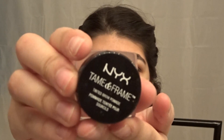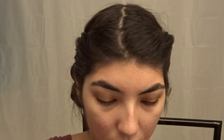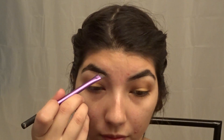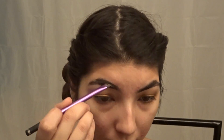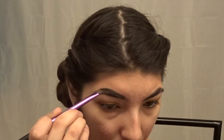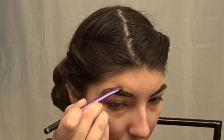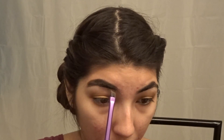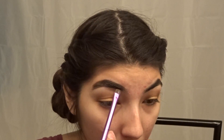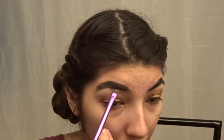I'm just showing one eye. This is the Tame and Frame by NYX — it's supposed to tame and frame your eyebrows so they look real nice when you're done. Your eyebrows are gonna look real thick like that — yeah, that's what we're gonna do.